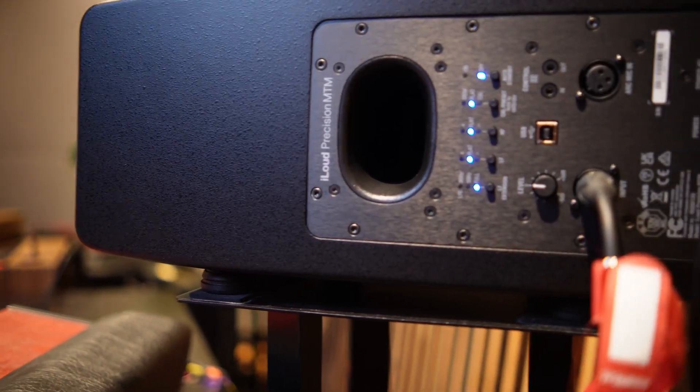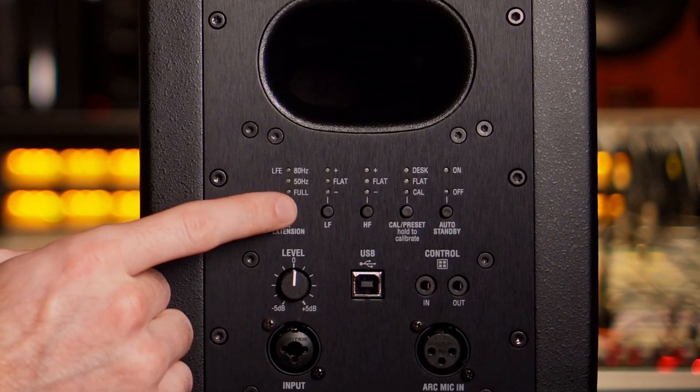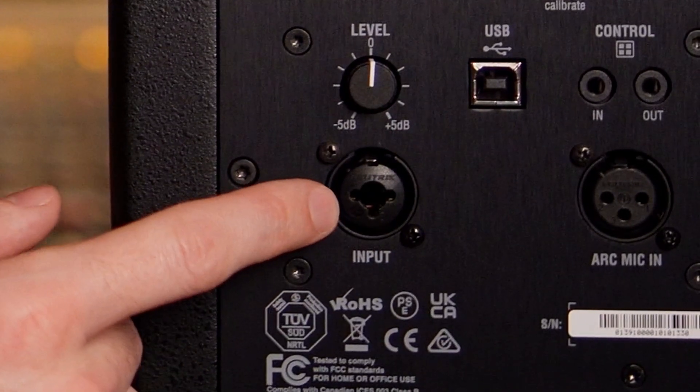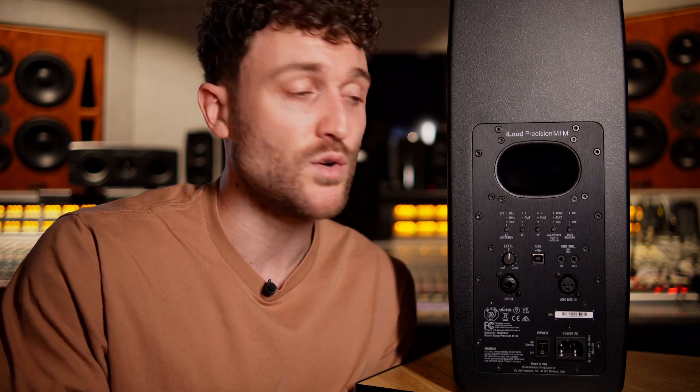Let's have a look at the back of the iLoud Precision MTM monitor. We've got five knobs which let us dial in the low frequency extension — basically a high pass filter — a low shelf, a high shelf, the calibration setting, and you can turn on and off the auto standby. Underneath that we've got the level, and we've got the input on a combo jack, so you can input XLR and jack. Then there's a USB port that allows you to connect the monitor to your computer so you can fully set it up and calibrate it with the X Monitor software.